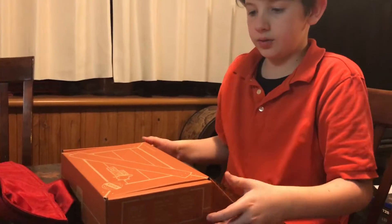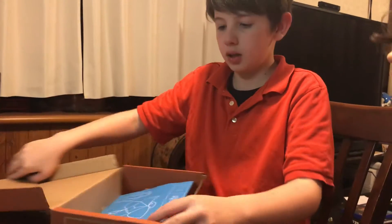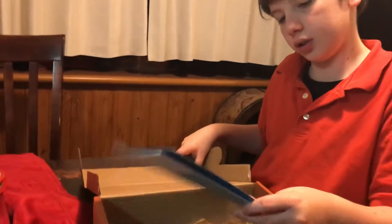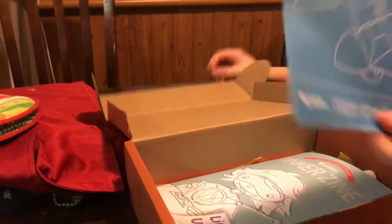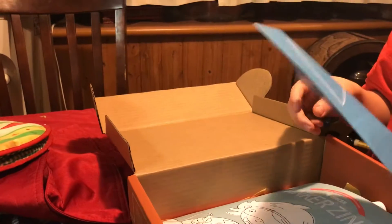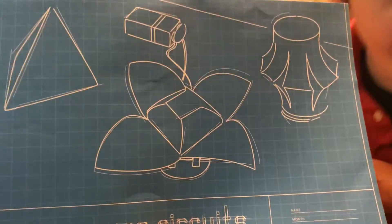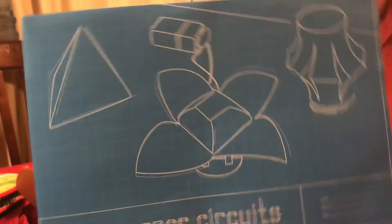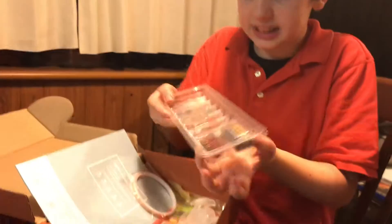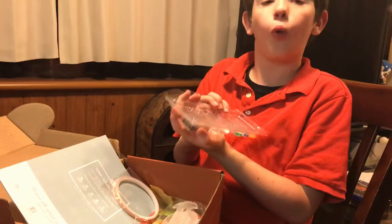Okay, now Alex, you got a Tinker Crate — let's see what's in yours. Wow, you got — I don't know what this is. Let's see. This says paper circuits. Wow, it's a circuit — circuits and everything. My favorite thing in the world!